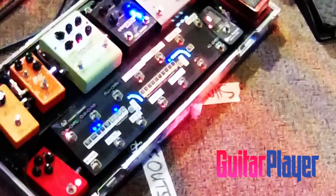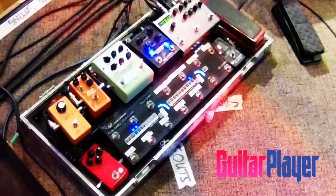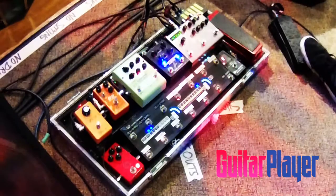My main three tones would be a clean sound, which I have right now on this channel, which is my signature Karl Martin compressor into the front of the clean Mesa. So just a nice clean tone.